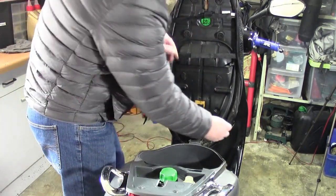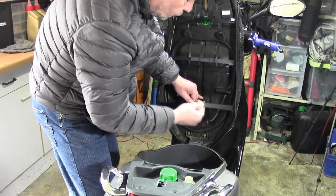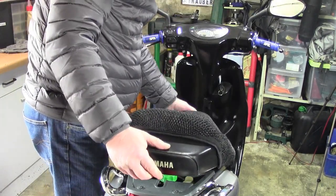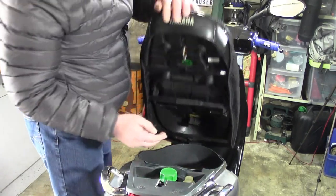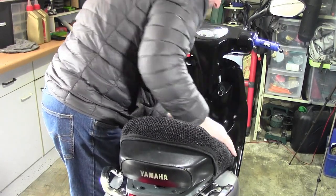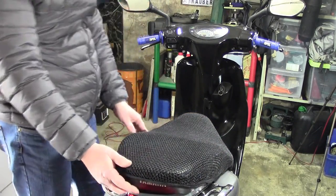Ich gebe jetzt auch hier hinten schon mal den Halt rein, aber man darf nicht zu dolle ziehen, weil dann rutscht es von vorne wieder weg. Also das ist doch schon sehr knapp im Messen. Das hätte wirklich einen leichten Tuck länger sein können. So ein paar Millimeterchen wären nicht schlecht gewesen. Ich glaube, wir machen das erstmal hier vorne fest und dann zuletzt hinten. Ich ziehe das hier ein bisschen nach vorne und schaue jetzt nochmal drunter. Das sieht schon ganz gut aus. Den Halt bekommt man trotzdem rein.